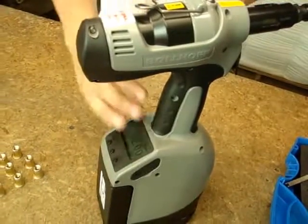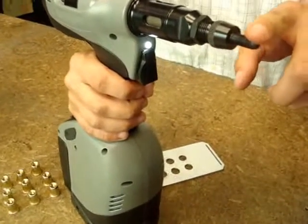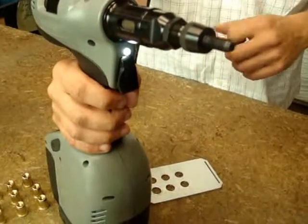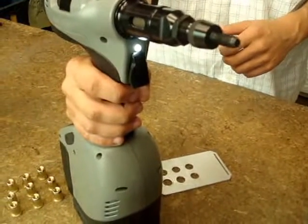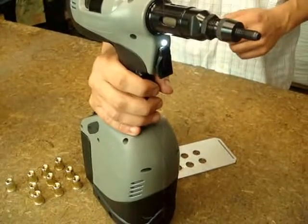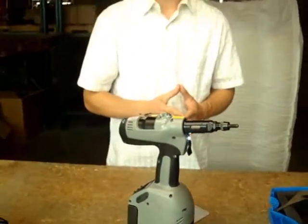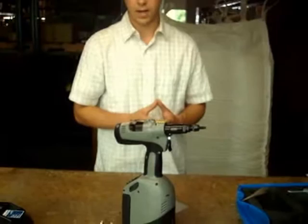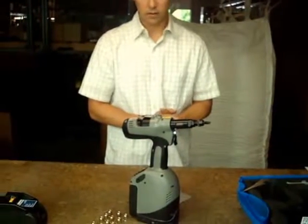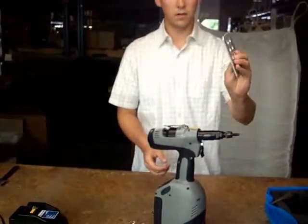You can change thread sizes very quickly. Right now it's set up for M8, but in under 30 seconds I could set it up to start doing M6s or any unified thread size. Those are the quick features of the new B4090, which you can purchase from Cardinal Components. Visit our website at rivnut.com. To end the video, I'm going to install six M8s into three millimeter steel plating.